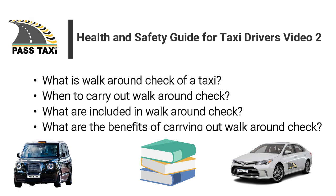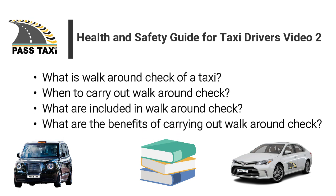Now I will explain: What is a walk-around check of a taxi? When to carry out a walk-around check? What is included in a walk-around check? And what are the benefits of carrying out a walk-around check?